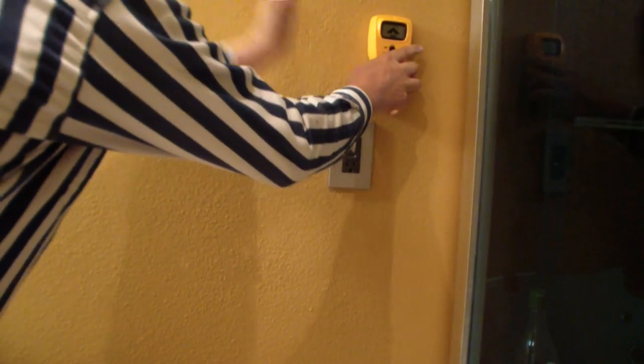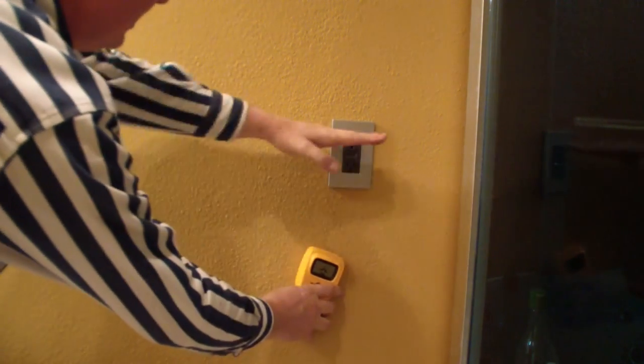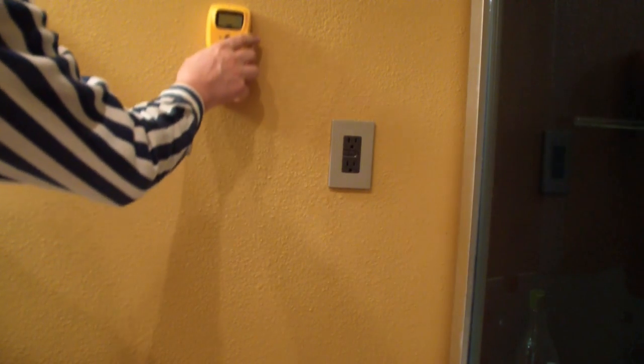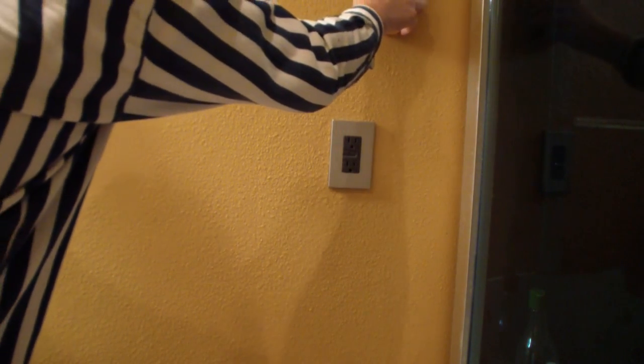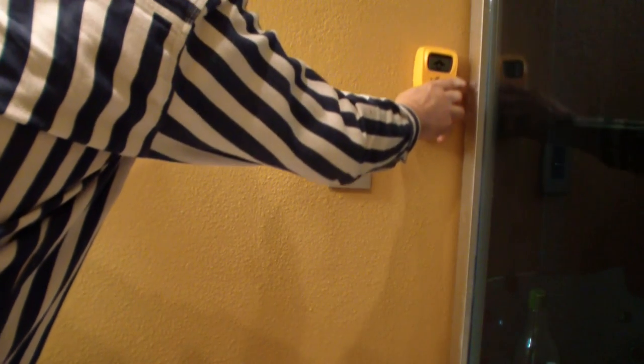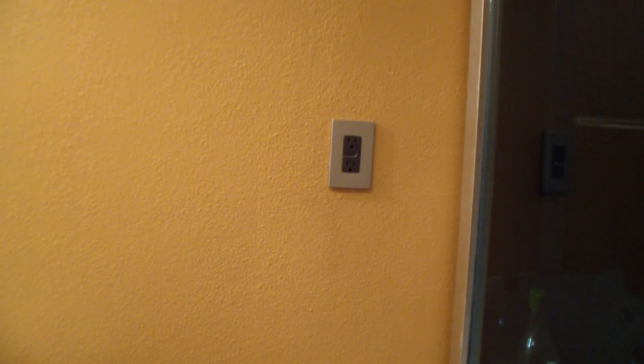I would assume that there's a wire coming through here, but maybe it's going along horizontally. I don't know. I don't know whether it's really doing a very good job for the voltage detection.